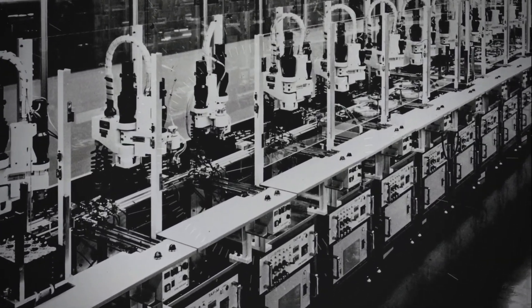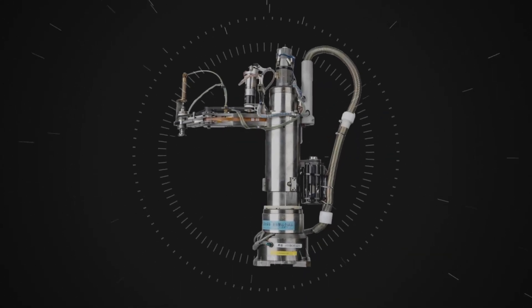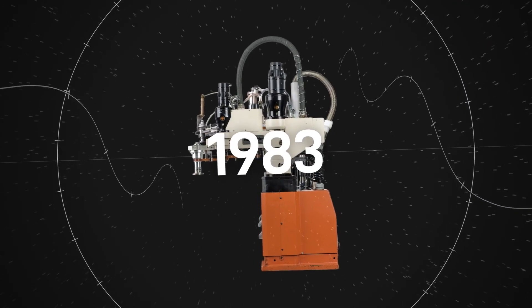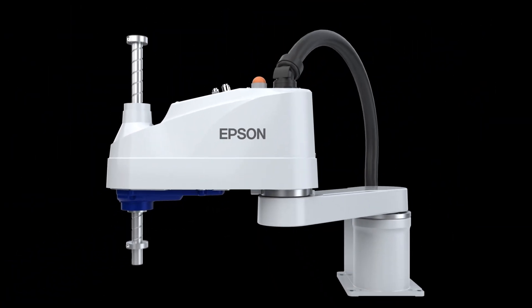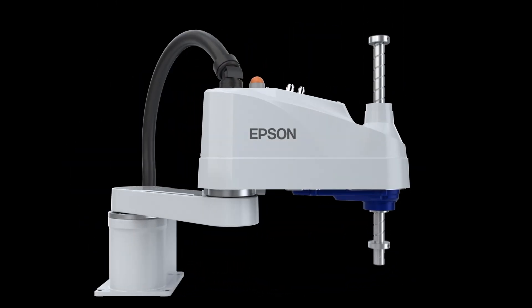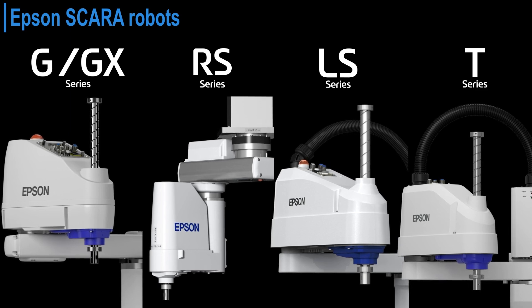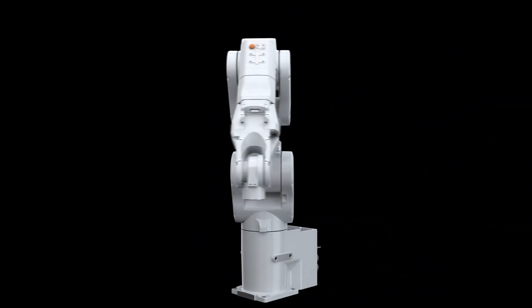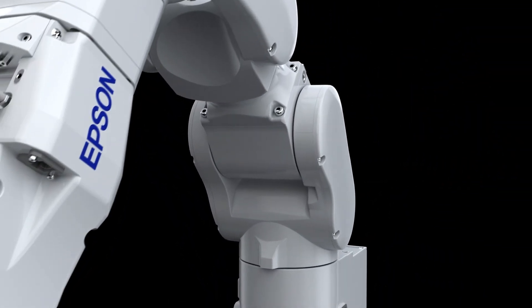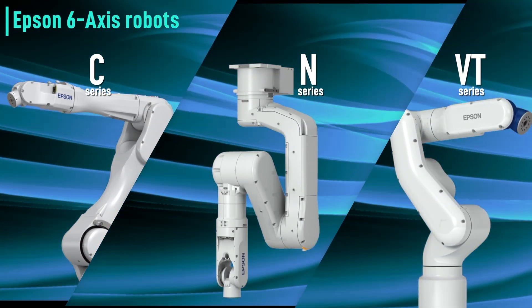Epson wristwatch assembly technology evolved to become the versatile SCARA robots that we began selling in 1983. Today our high-performance SCARA robots are used in a variety of industries and we offer a lineup of models to meet virtually every customer need. Drawing on our expertise in manufacturing technology we have also developed a wide range of six-axis robots and become a leading force in robotics innovation.